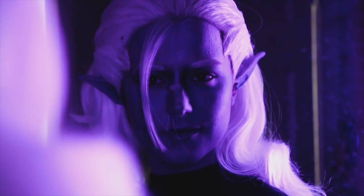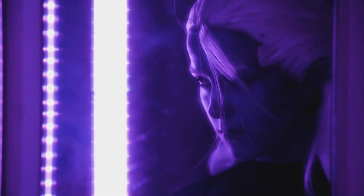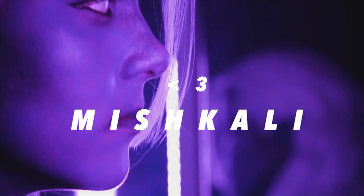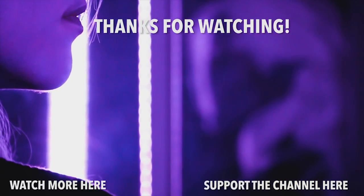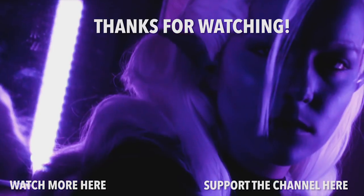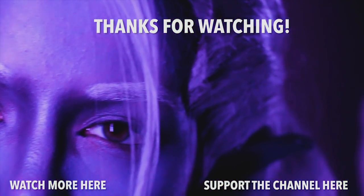Thank you guys so much for watching this Lotor wig tutorial, and a huge shout out to Epic Cosplay Wigs for sponsoring this video. I really hope this is helpful for anyone looking to make their own Lotor wig. This was by far one of the most complicated wigs I've styled and it was so much fun and so rewarding. If you guys follow this tutorial, please tag me on Facebook, Instagram, Twitter, wherever you're posting your Lotor cosplay — I'd love to see it. Let me know in the comments if there are any other tutorials you'd like to see. Thank you so much for your love and support, and if you want to see the makeup tutorial for Lotor, please check out Rachel's channel in the description below.